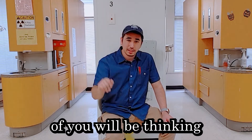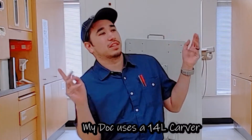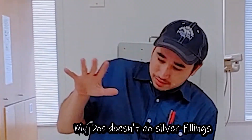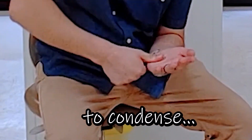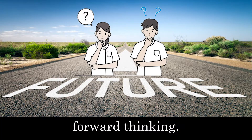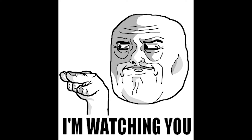Now, I know what most of you will be thinking, especially if you're seasoned. But Miller, my doc uses a 14-nil carver. My doc doesn't do silver fillings. My doctor only uses their thumb to condense. But hold on. This is an exercise in forward thinking. And also, those of you that are doing thumbprint fillings — well, I'm watching you.